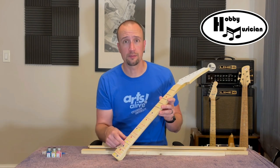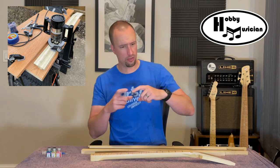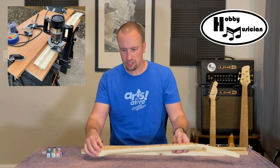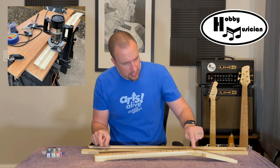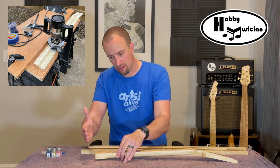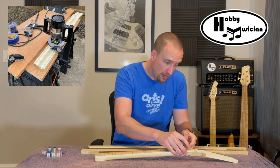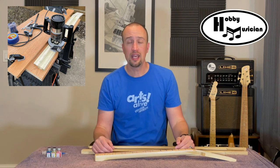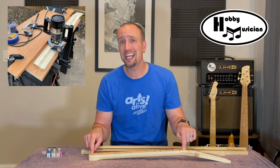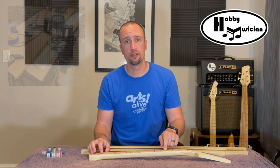To cut a truss rod cavity I use a DIY technique that's super easy. I have a really long board with one dead-straight edge, which I clamped to my workstation. I set my neck blank next to it, took my router, lined up the router bit with my centerline at one end of the truss rod, moved it until the router hit the clamped board, then clamped that end of the neck. I then moved to the other end, lined it up, and clamped it down — now I've created a perfectly straight guided channel for the router.